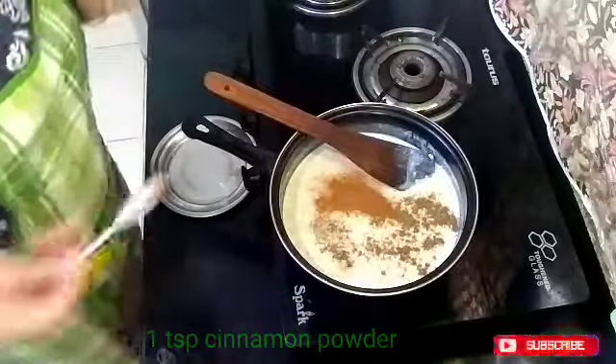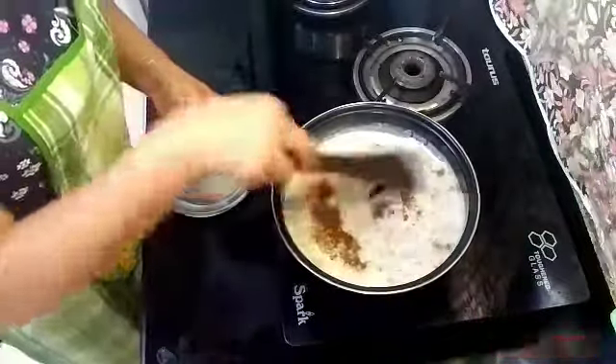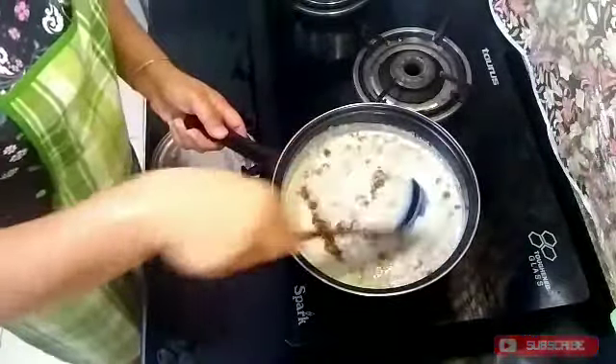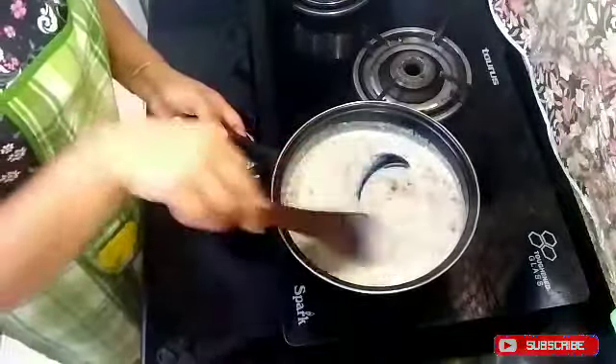Now I will add cinnamon powder — dal chini powder — ground in the grinder. I am adding that to this. Cinnamon is very amazing for weight loss.